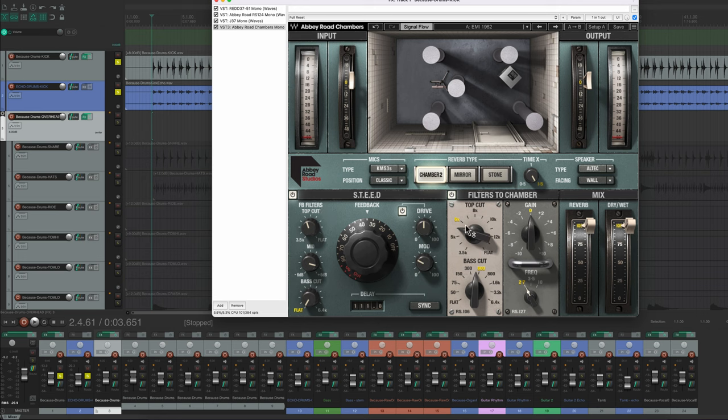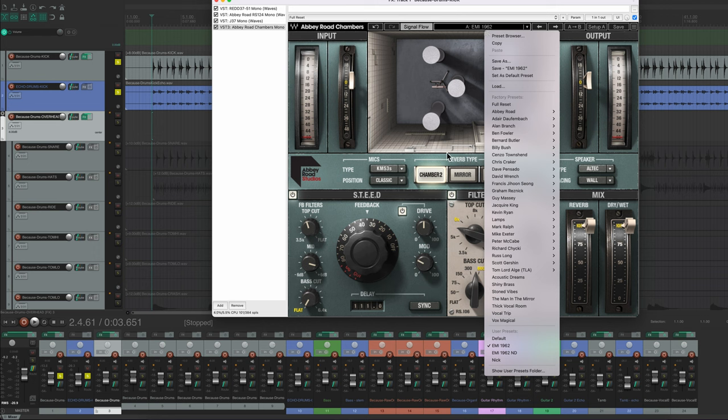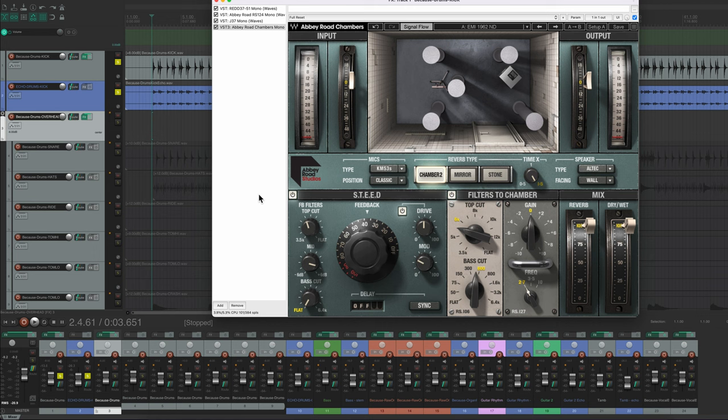For instrument tracks it would be way too much to use the full vocal echo setting, so I use a setting called 1962 ND which is basically the same thing except without the Steed delay turned on. I get rid of the Steed delay and get just a little bit of echo with no pre-delay. It kind of sounds like an instrument playing in a room.